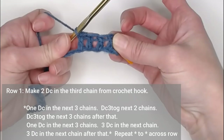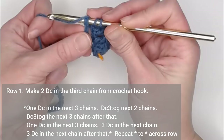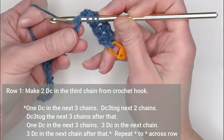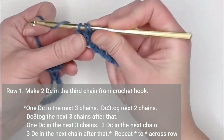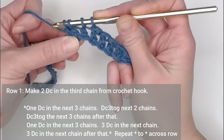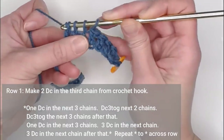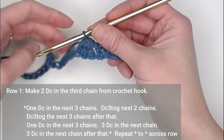The next stitch is a three double crochet tog. Yarn over, insert your hook into the next chain, yarn over, pull through, yarn over, pull through only two loops — leaving two loops on the hook. Repeat this into the next two chains, leaving you with four loops on the hook and three half-accomplished double crochets. Yarn over and pull through all four loops — that makes three stitches become one. That's a three double crochet tog.